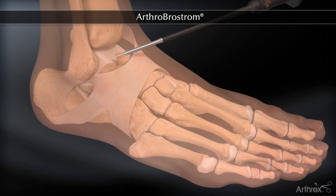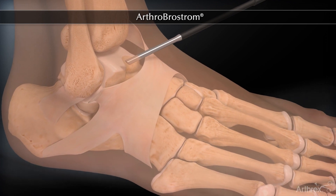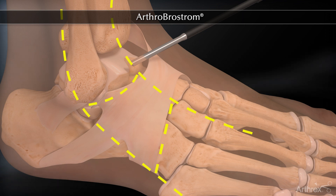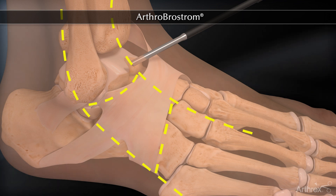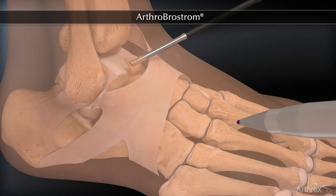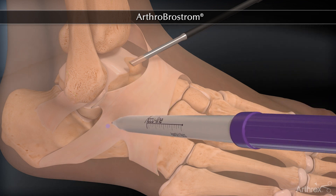The standard anteromedial portal is used for visualization of the Arthrobrostrum procedure. After determining the safe zone from the distal tip of the fibula between the superior border of the peroneal tendons and the intermediate branch of the superficial peroneal nerve, the exit points for the suture lasso are mapped out.